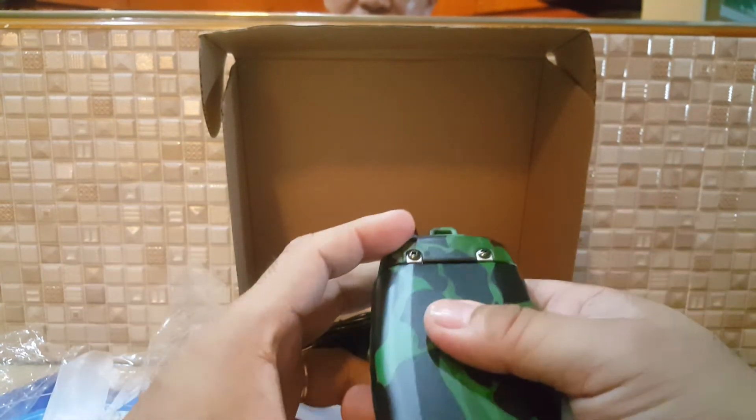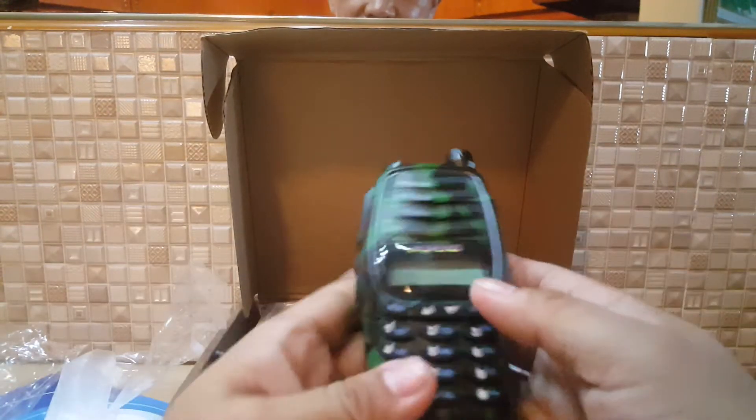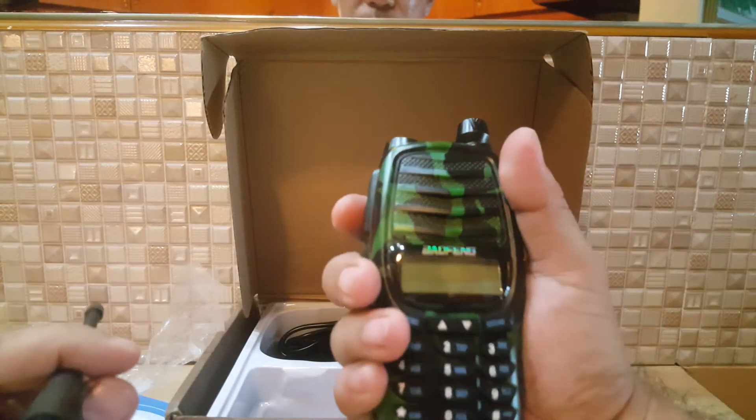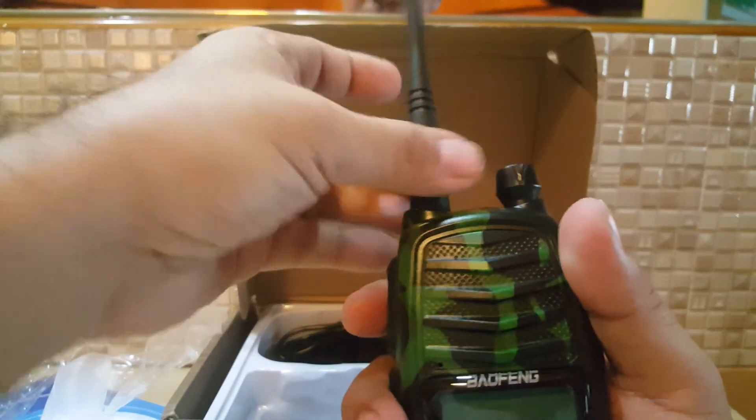You cannot say it looks like a Yaesu anymore, because it's curved. It's good for your hand — curved design rather than the square design.